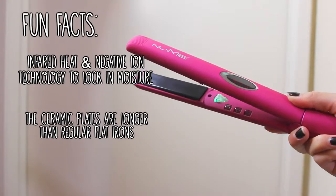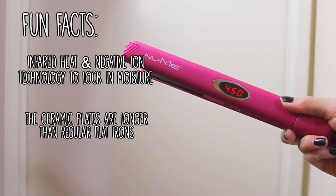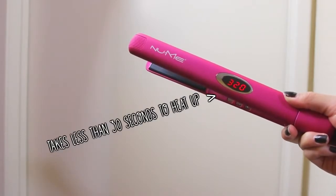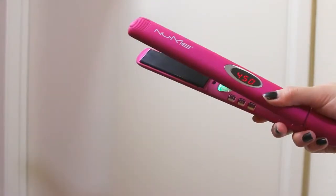The ceramic plates on this flat iron are longer than most flat irons, so if you have longer or thicker hair, this will work for you. Just turn on your iron and the LED light will change colors to show that it's ready to use. It can go from 140 degrees to 450 degrees.